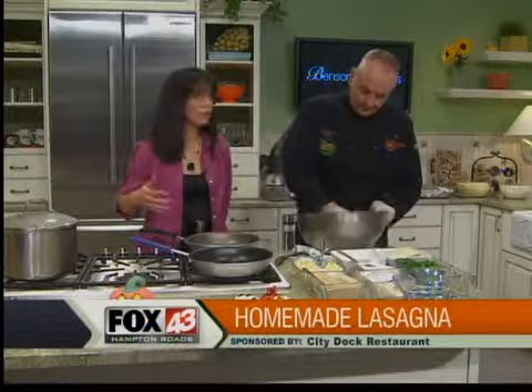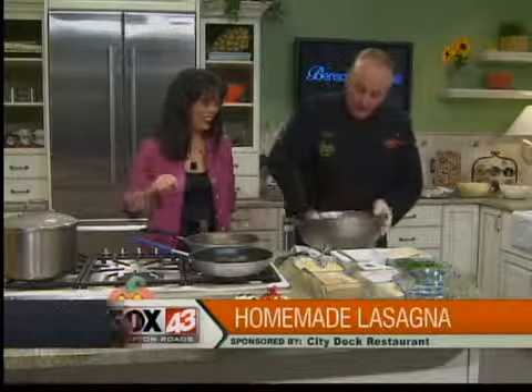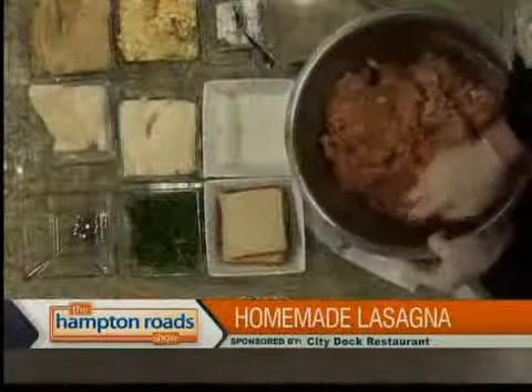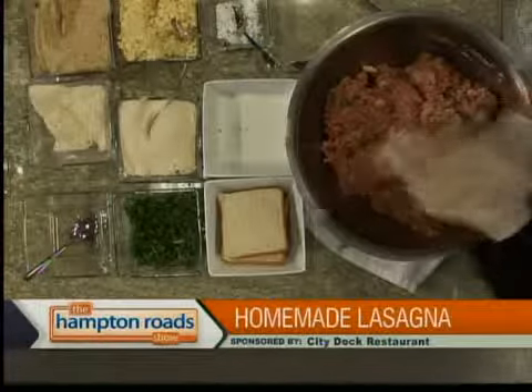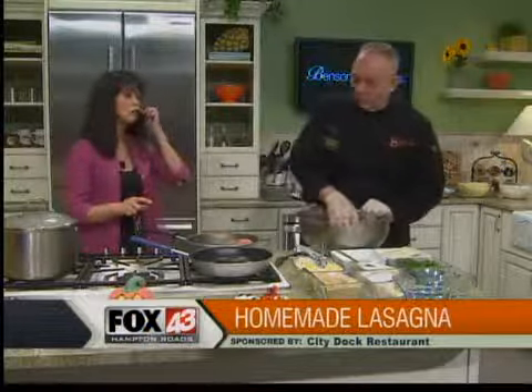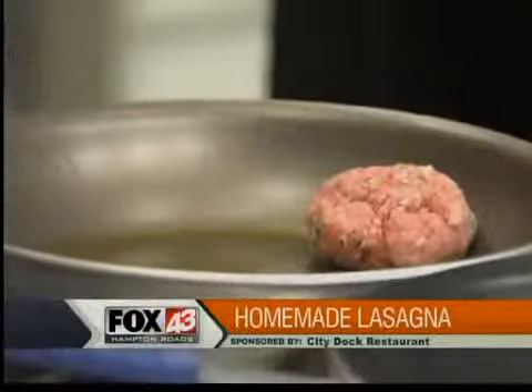If you're going to make lasagna, make lasagna. So you're going to shape these into meatballs, and then drop them into the oil. Olive oil, of course. Those are big meatballs — and then you're going to slice them up.